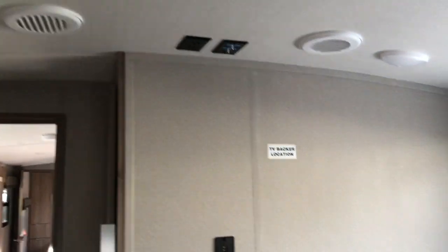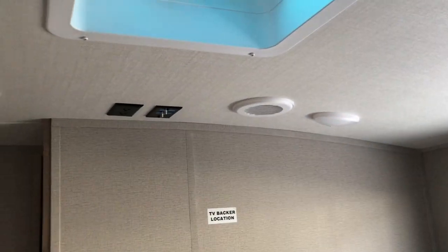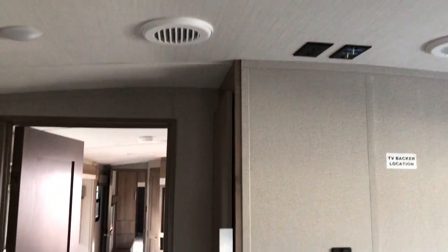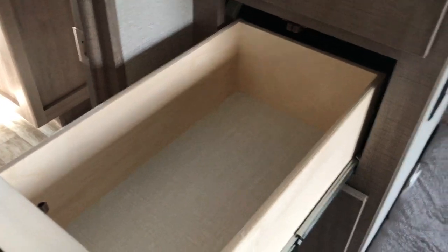That top bunk folds right up out of the way. Hook-up for a TV — you can mount that right to the wall. They have multiple air vents and heat ducts. More storage, very deep, with drawers.